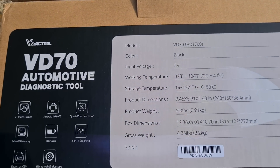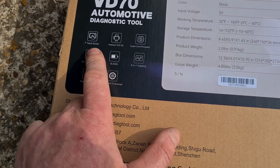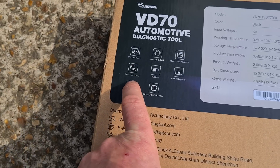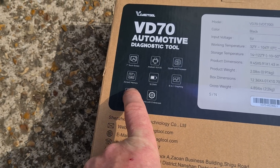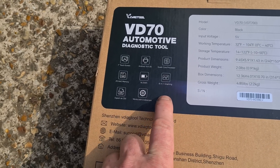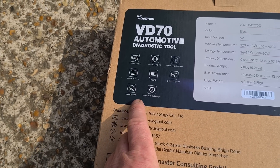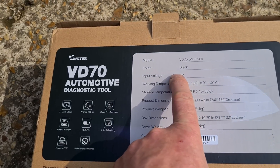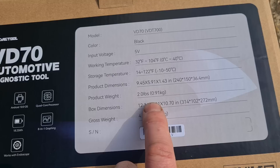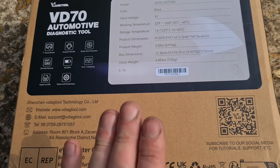On the back of the box here we've got some more information about what it's got: 7-inch touchscreen, Android 10, quad-core processor, 2GB plus 64 memory, 18.25 battery, 18-in-one graph and works with an endoscope. 5-volt working temperatures, there's the product dimensions, the weight and all of that.